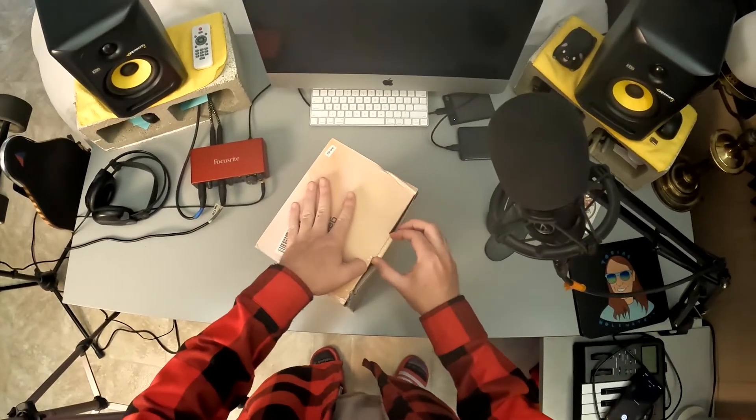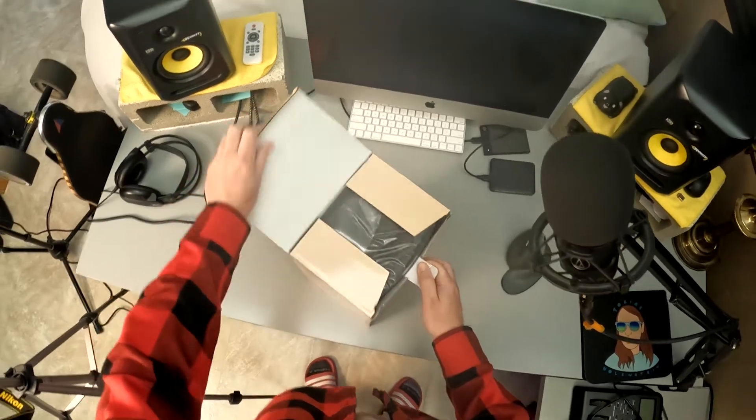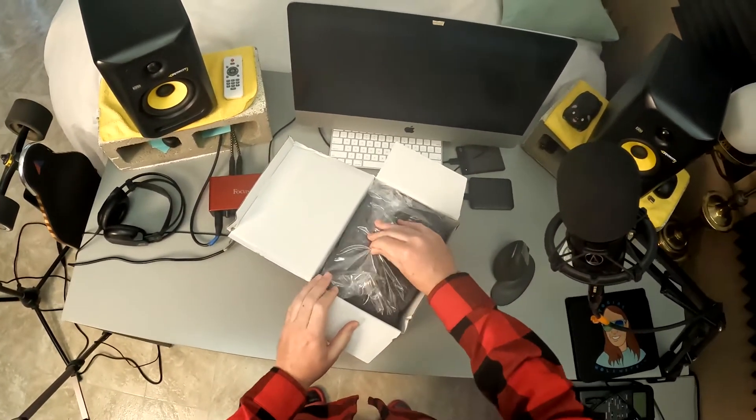Let's go ahead and open it up. It looks like it comes wrapped in plastic.